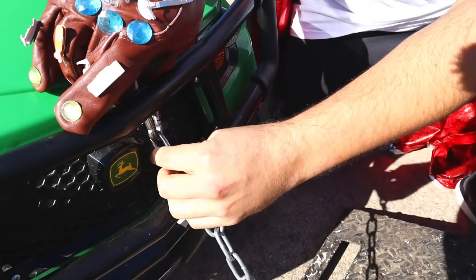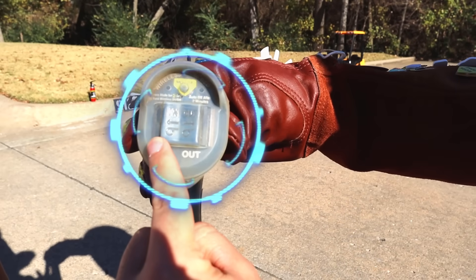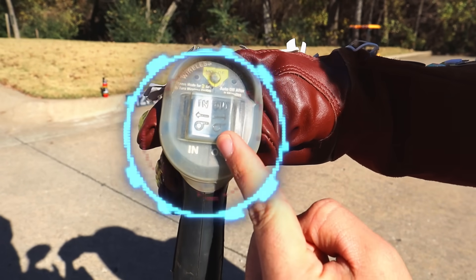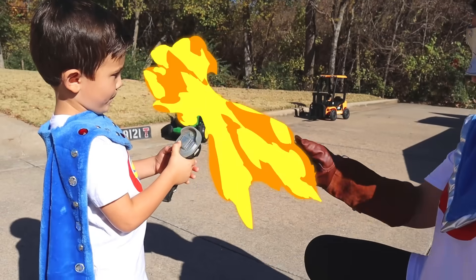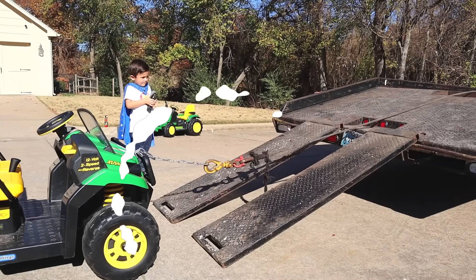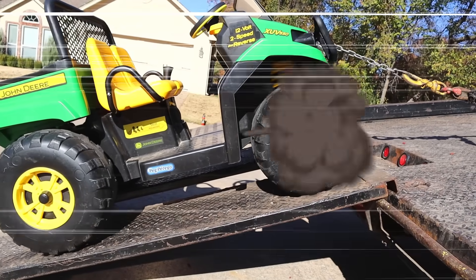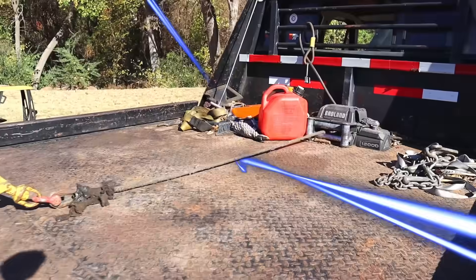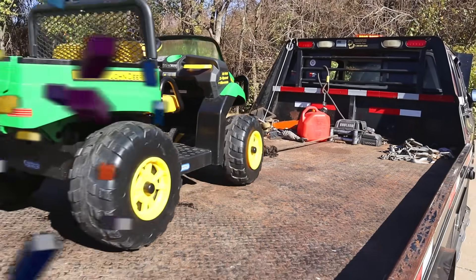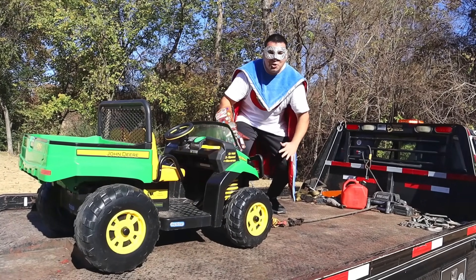Watch this! Look at this — this is the in button and here's the out button! It's armed, it's ready! Are you ready, Daniel? Let's go! Super Kid is using the remote control to power the tow winch! A wireless remote allows the driver to work from both sides of the tow truck!